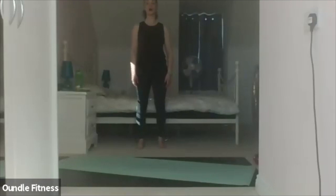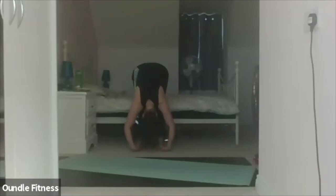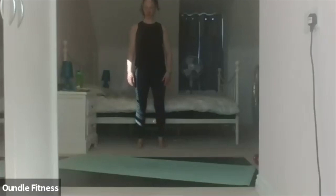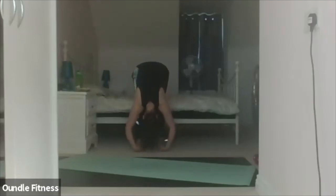Rolling down through the spine. Inhale to prepare, exhale roll down. Bend the knees slightly, relax everything down to the floor and inhale, exhale roll up. And again — exhale down. Inhale, relax to the floor, exhale roll up.